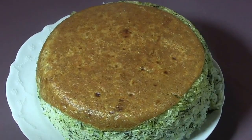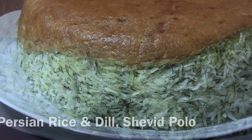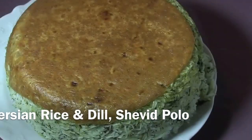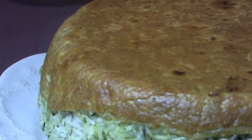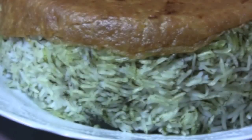Hello and welcome to my channel Butter Bread and Stews. Today we are going to show you how to prepare a yummy Persian style dish which is called shevit polo. It's a traditional Persian dish made out of rice and dill, and this rice goes very well with the lamb shanks Persian style that we prepared in the previous video.